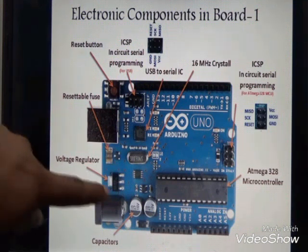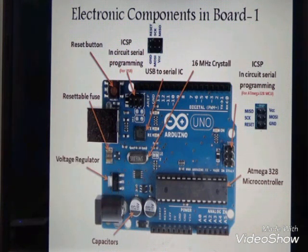Next is our USB-to-serial IC, which is used to convert data from USB to serial data for serial communication. Then we have the crystal oscillator and the voltage regulator. At the bottom you can see capacitors, and the main part is our ATmega 328 microcontroller.